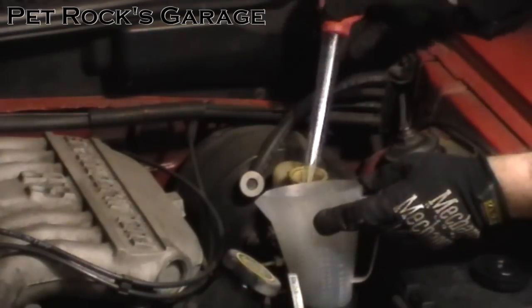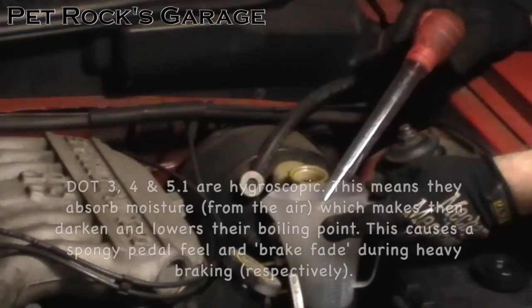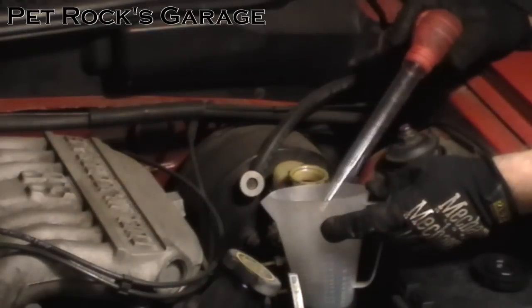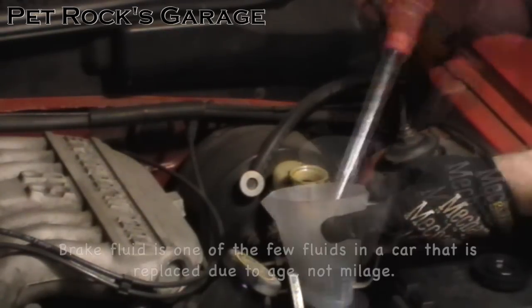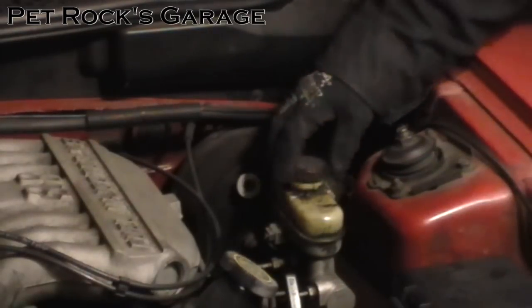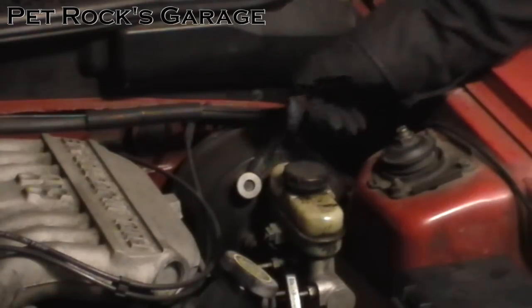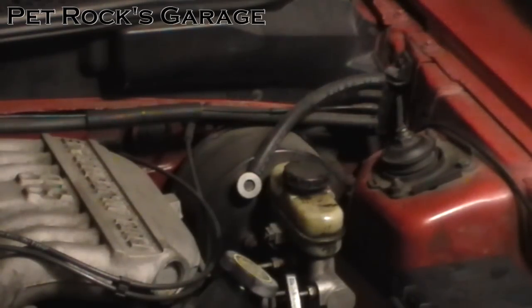My fluid looks kind of dark, which is normal for DOT 3 fluid — it absorbs moisture from the air and gets darker, though it doesn't necessarily mean it's dirty. A little bit of moisture is not a problem, but a lot can cause a spongy brake pedal and other braking issues, which is why you should change your brake fluid every two years or so. Wipe up any fluid you may have dripped and place the cap on top — do not screw it on. You want to allow air in the master cylinder to escape as you compress the caliper piston and fluid gets pushed back up.